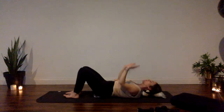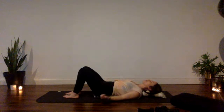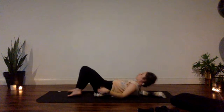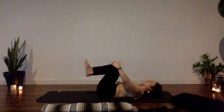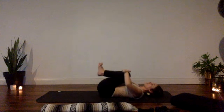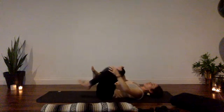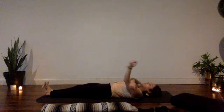Once more — breathe in, straighten your arms, then shake out your hands up overhead. Release your arms, roll to one side, remove the blanket roll from underneath you. Draw your knees in towards your chest for a good moment for your spine — rock and sway, feel the difference without the blanket roll.